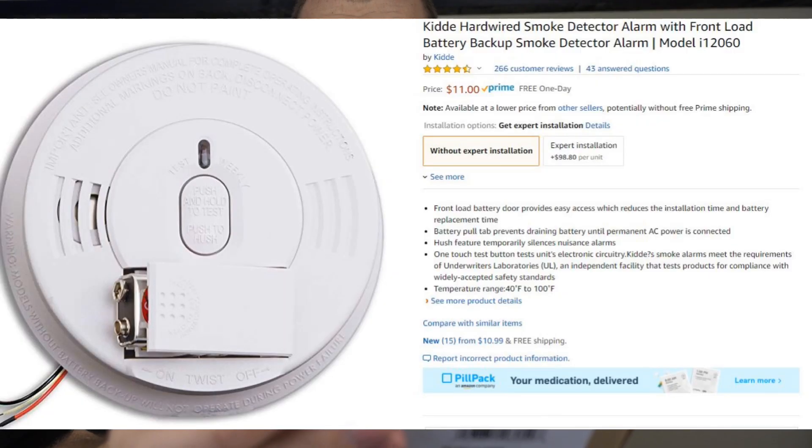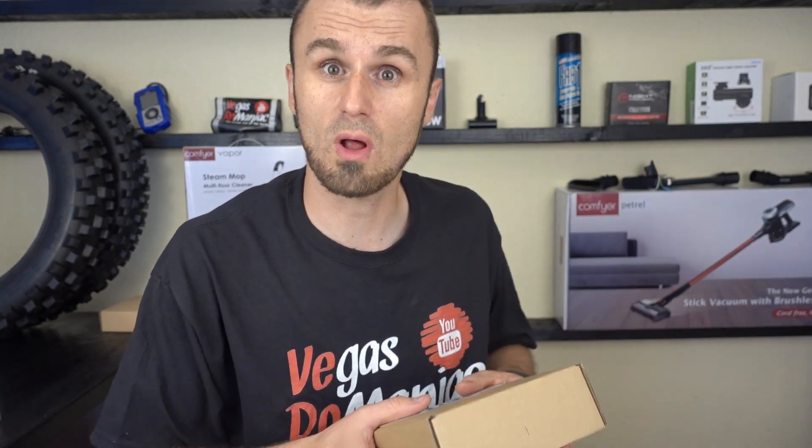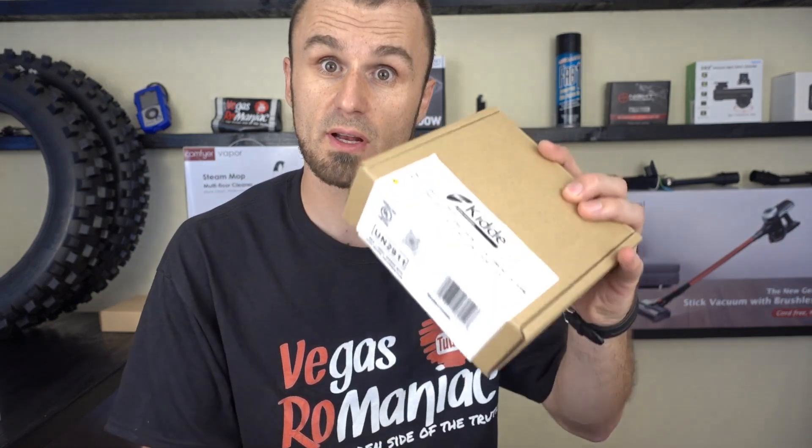Because I'm fearless, I got an $11 smoke alarm from Amazon. I'm going to give it a try and see how good it works, because people associate paying a lot of money with quality — so I'm going to give a $11 one a shot.